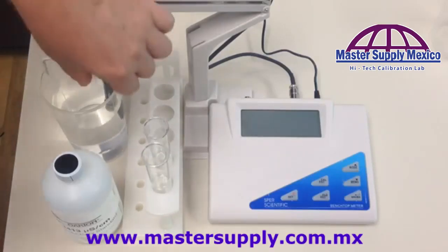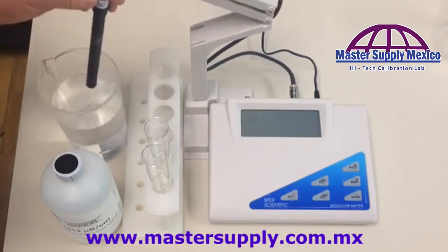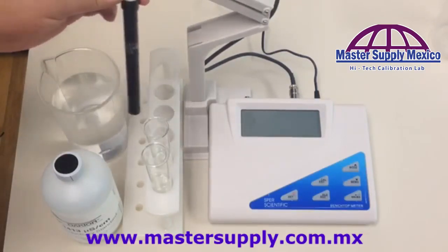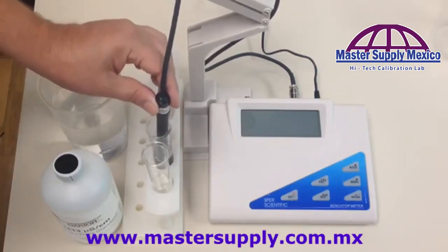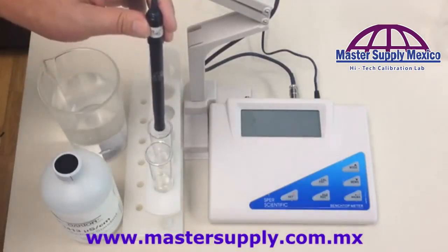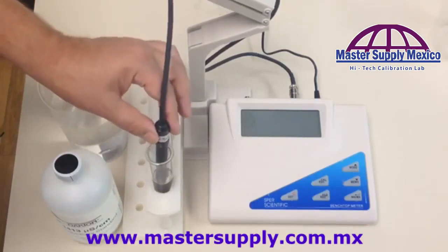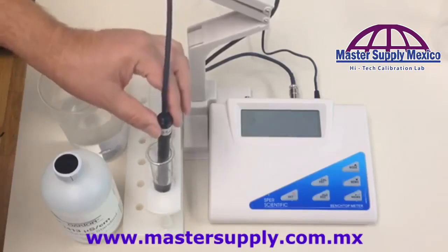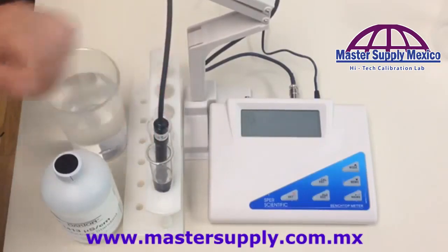After the probe has been sitting for 30 minutes, take your probe, tap out the distilled water to eliminate as much contamination as you can, put it into your first beaker, swish it around a little bit, tap it out, then put it into the second beaker. This is the one you're actually going to be calibrating from. Make sure you get all the air bubbles out of the probe.